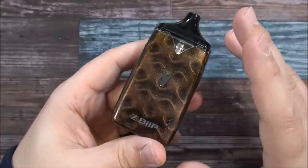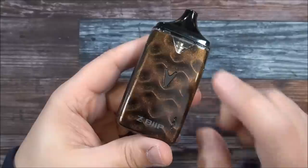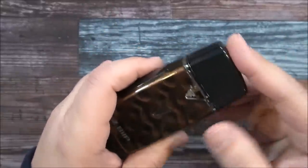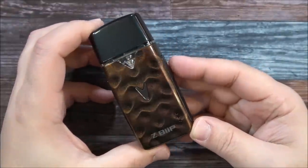The one I've been using is called the Bronze Dune — that's the colorway. I love this color. When you have the mouthpiece piece on here it actually looks like a nice high-end bottle of cologne.